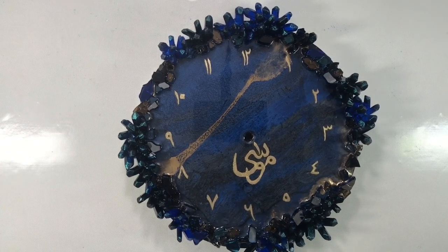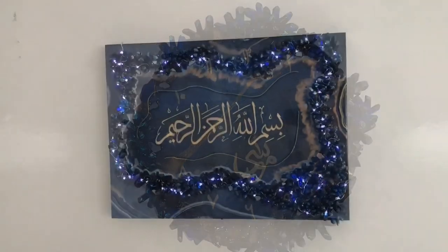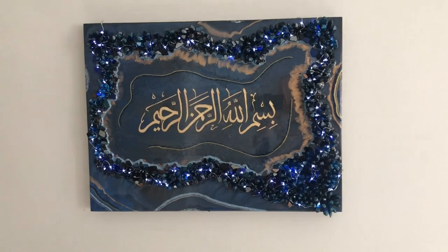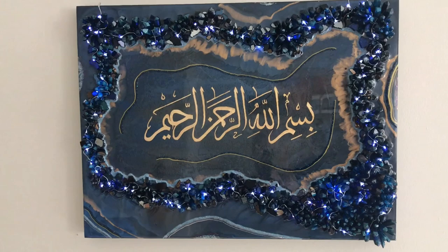It's a personalized wall clock that goes with our Deep Blue Crystals resin art. This is the one I have been making since my past 3 videos and this is the 4th video.